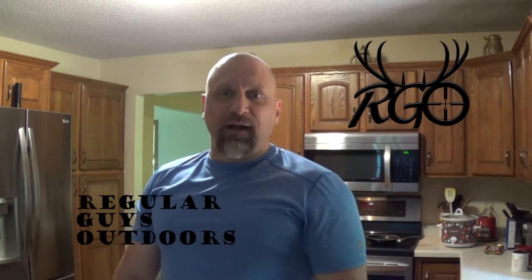Welcome back to Regular Guys Outdoors. I'm Jeff. Chris has been bugging me about putting together a segment on cooking some venison in the slow cooker, so today I'm gonna do that for you. I'm gonna do it in real time so you can see just how long it takes me to prep it and how I put it together.